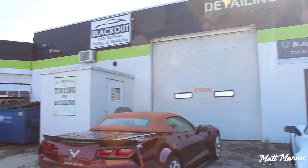What's up everybody, Matt Moran here, and today I am at Blackout Tinting in La Trobe, PA, where I'm going to be putting on the Xpel Ultimate Plus paint protection film, and huge thanks to Xpel for sponsoring this video and hooking me up with the paint protection film.